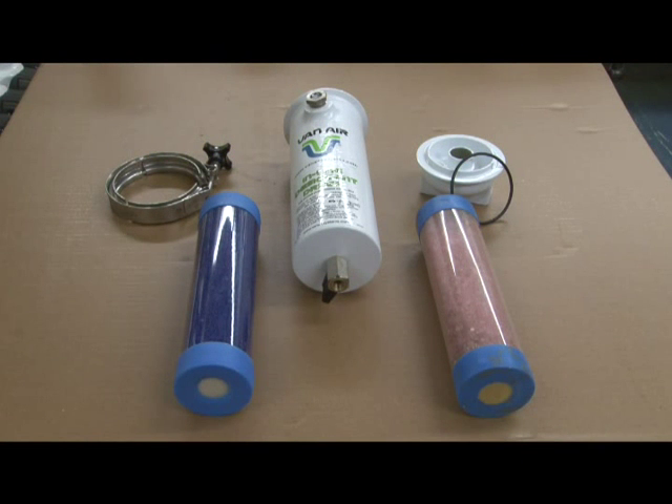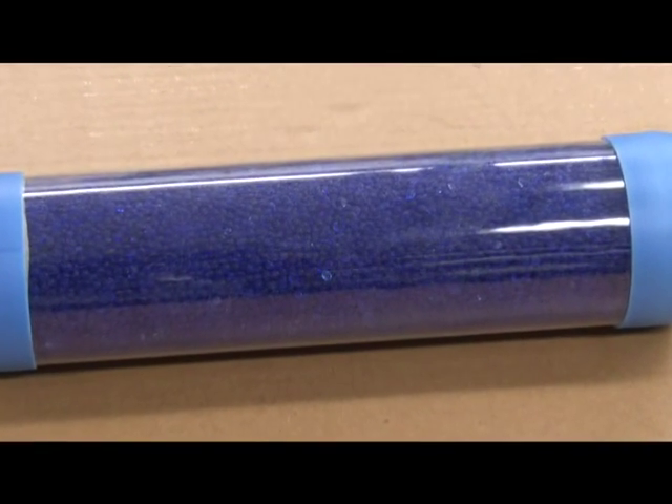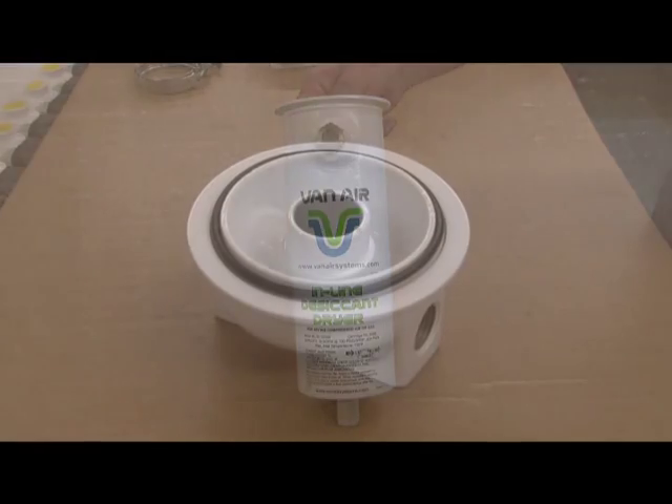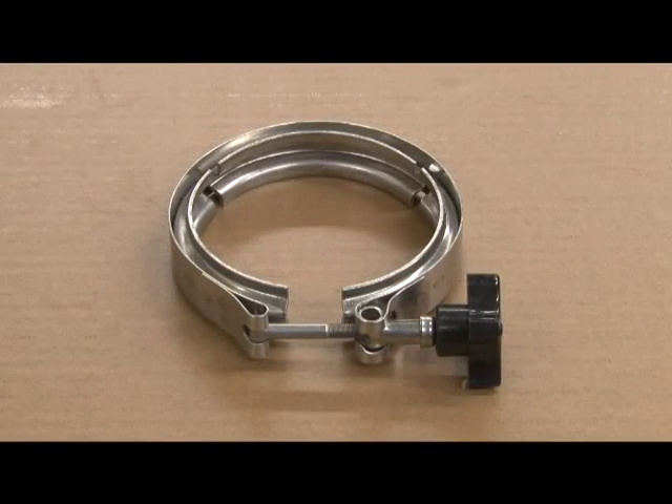Each ID15 dryer consists of a few simple parts: a desiccant cartridge filled with either silica gel or molecular sieve, a cast aluminum bowl with a manual depressurization valve, a cast aluminum head, and a closure clamp.